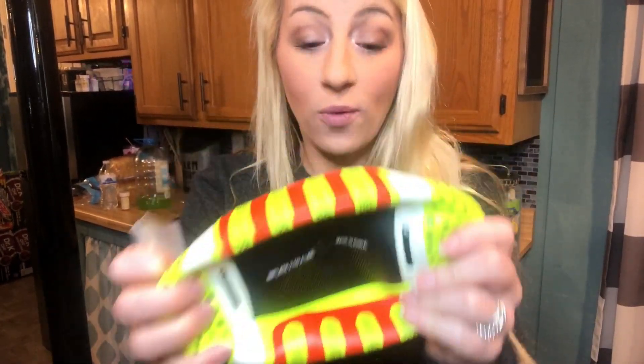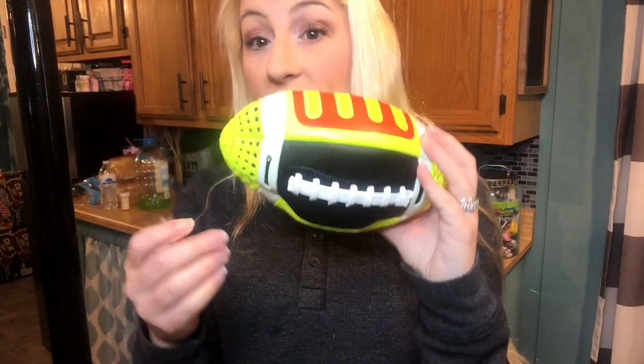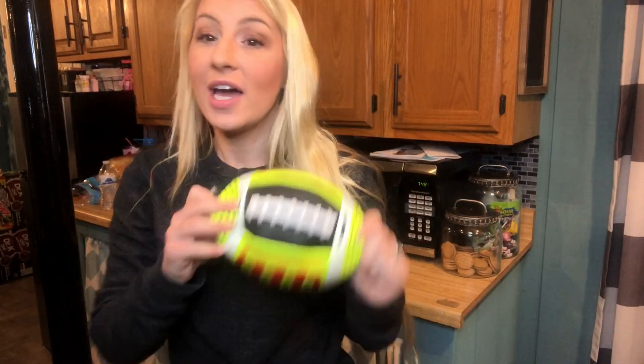Hi guys, I'm here today with this beach water ball. This is a high quality beach water football that we can use in the water, on the beach, in the backyard, camping, at a friend's house. The options are endless.